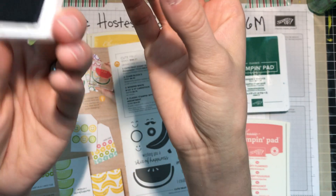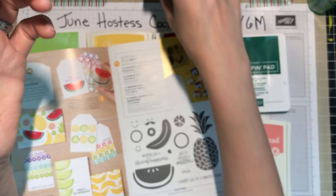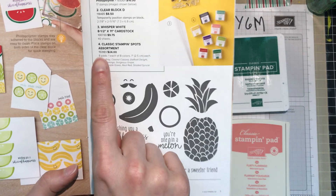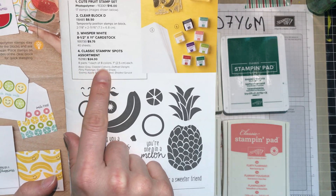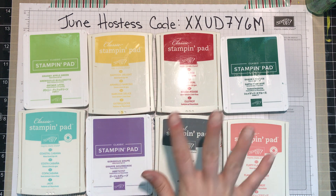This mini ink pad can still be reinked with a reinker. It can still be used to ink up large stamps — it just takes a little bit of time to make sure you've got all those spots covered. This particular set of eight comes in all of these colors.